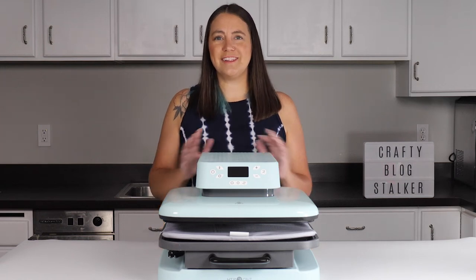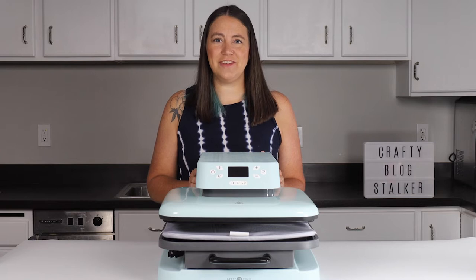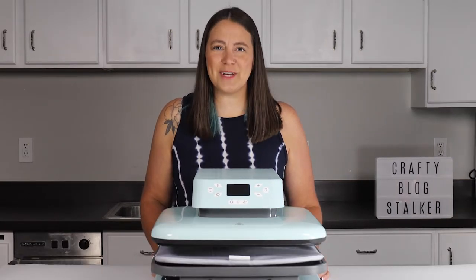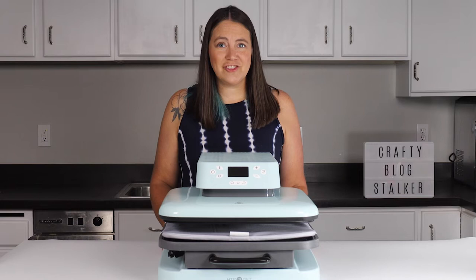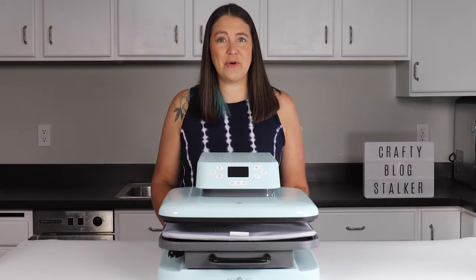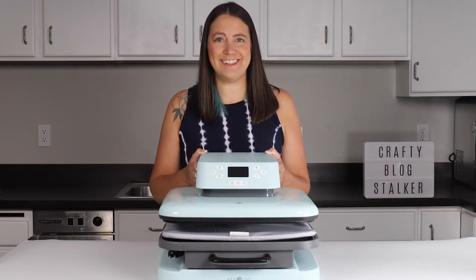Today we are going to be reviewing this beautiful auto heat press made by HTV Ront. If you're new to my videos, make sure to subscribe and ring that bell so you don't miss out on any of my upcoming craft tutorials. This auto heat press by HTV Ront was given to me in exchange for my honest review, and I am so excited to show you all that this amazing machine does.